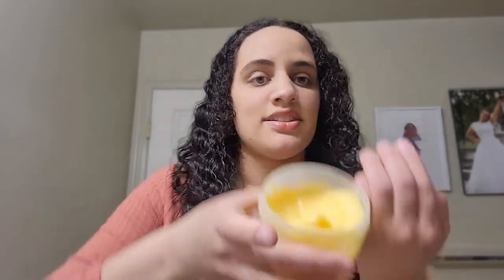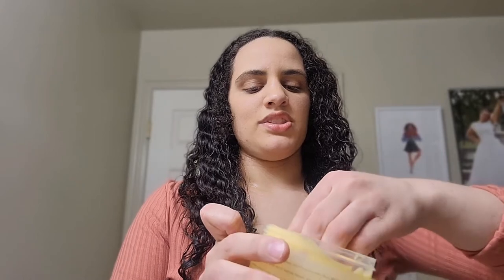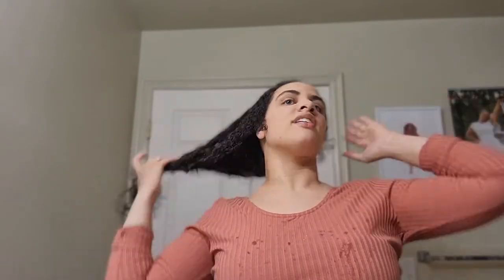It's a really nice consistency — very thick. So I'm going to grab some right now and work that into my hair. I'm going to apply it through the ends, and I actually want to apply it throughout my whole hair.